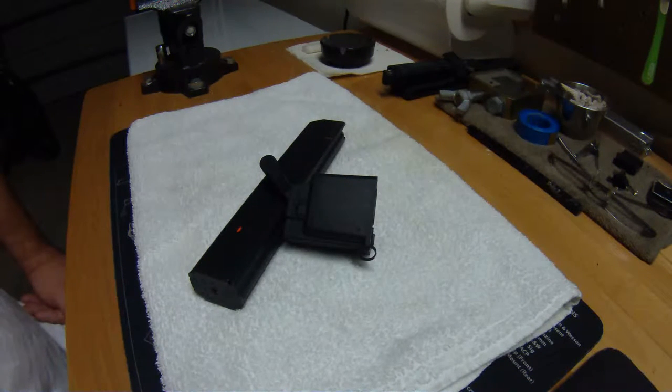Hey everybody, thanks for tuning in once again. What you see in front of you is US patent number 6,810,616. It's an international patent pending, made in Israel product called the Lula, made by MagLula. It's a loader-unloader for the mag you see in front of you, which happens to be a Stoner ASC 9mm NATO SMG mag, Colt pattern.